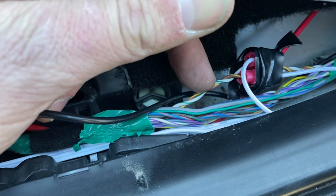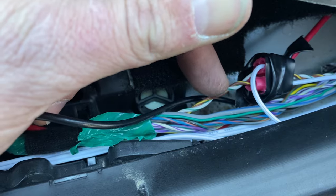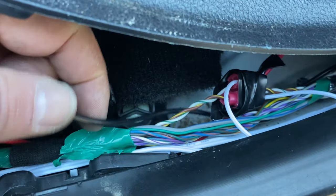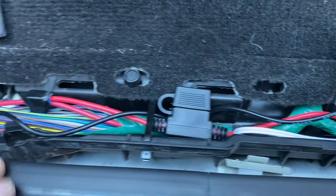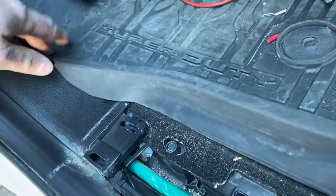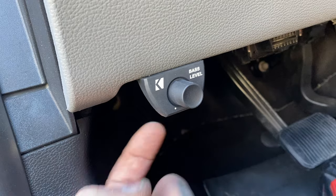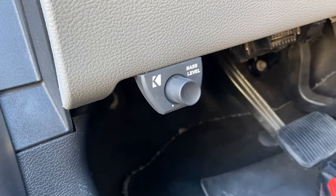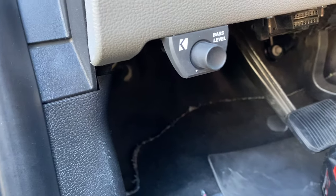I didn't have any T-taps or anything, so I just used what I had at home, which was just some trailer splices — but they'll work for now. I just wanted to make sure it works. Then I ran my bass knob wire up, just tucked it in behind here, and mounted it right here. There are two screws that go in there — I just used the impact and slowly put them right in. Hopefully I won't knock it off with my leg.